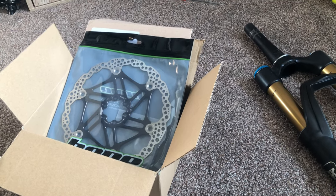Hey guys, welcome to this video. Today we're going to be putting some new stuff on my dirt jump bike.